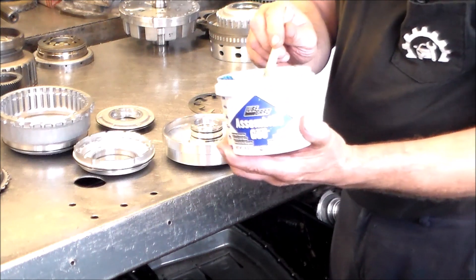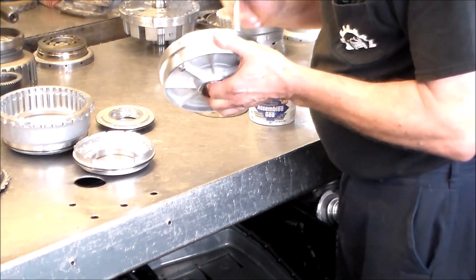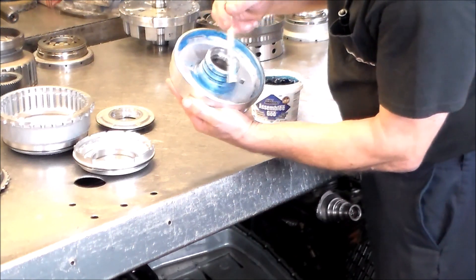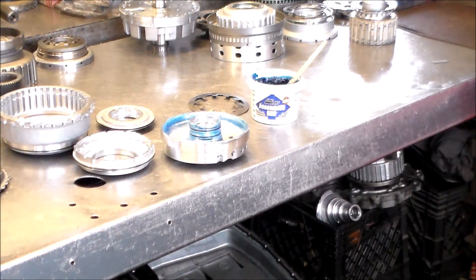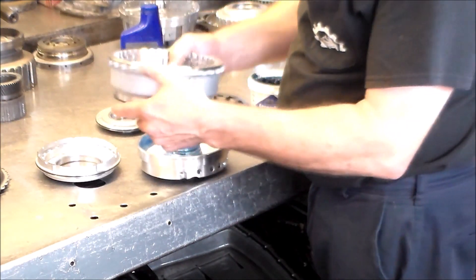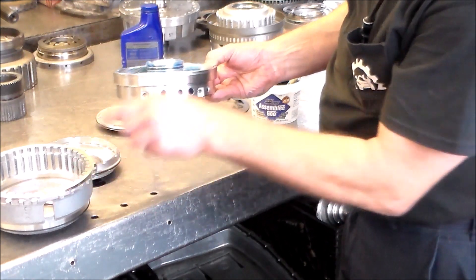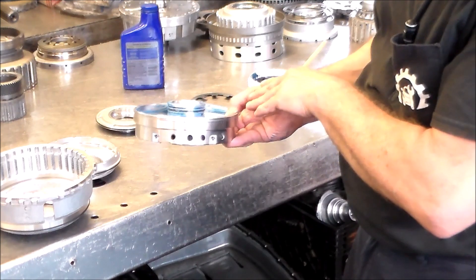We've got assembly glue or trans gel. This stuff is great because it melts when the car gets hot, so there's really no chance of it clocking and clogging filters or anything like that. Get plenty of grease in there. The first thing we're going to install is the B3 piston. There's a little window here, and this also has to go a certain way into the case because we've got two support bolts.